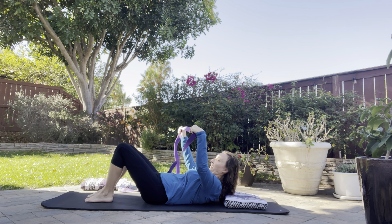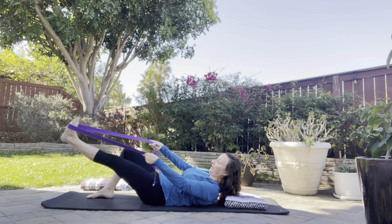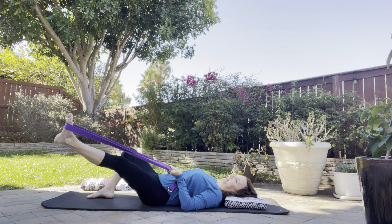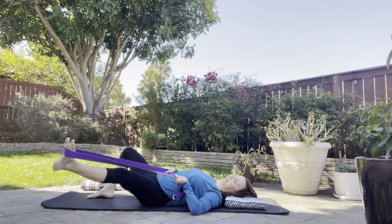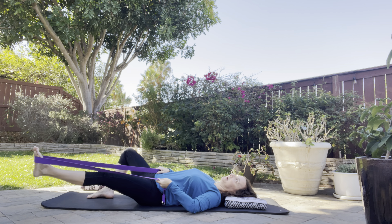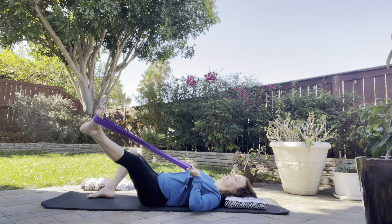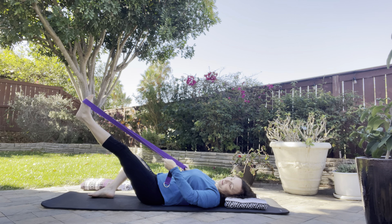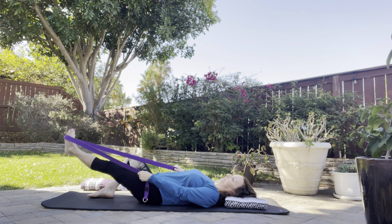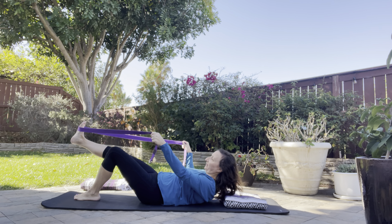Grab yourself a yoga strap, a bathrobe belt, or a scarf. Wrap it around the ball of your left foot. Take that left foot long — the leg is going to be heavy here, arms are going to do the work — and take your leg from side to side. Come back to neutral and then take some circles. Imagine your leg is asleep and your hands and arms are guiding that leg into circles. They can be big or little, close to the ground or higher up. You can continue this as long as you'd like before you let go and move on to the opposite foot.